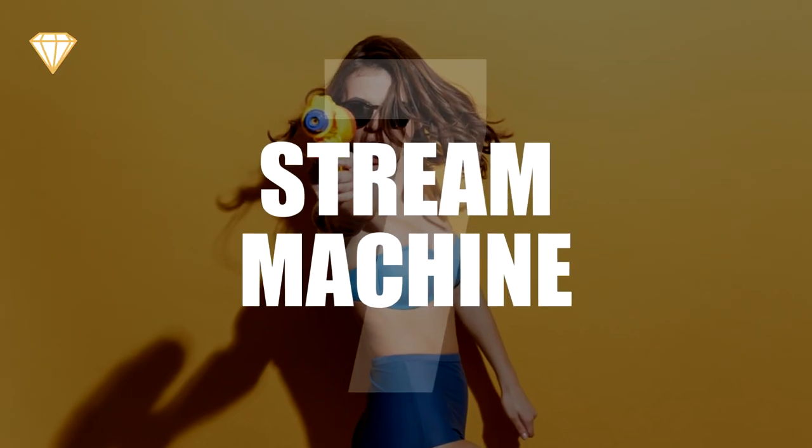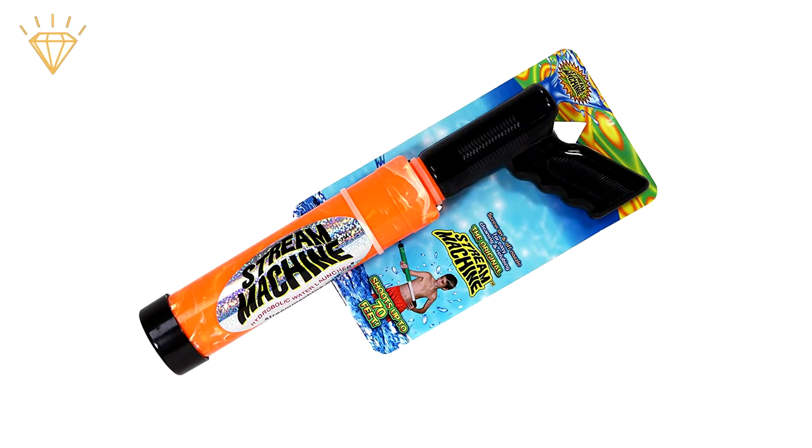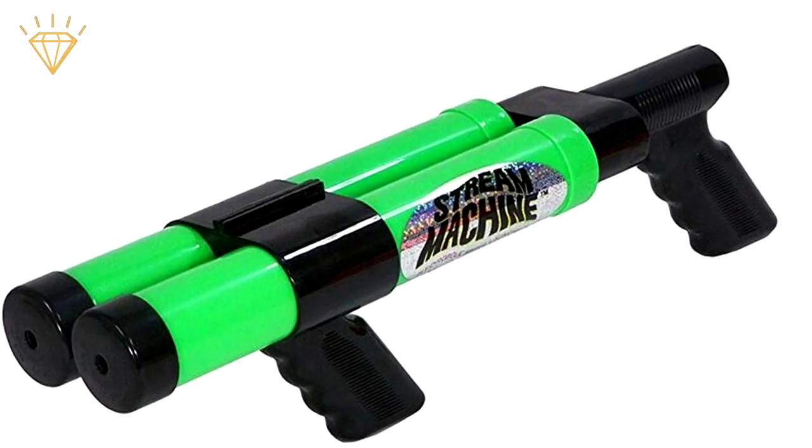Number 7, the Stream Machine. If you're not interested in finesse and just want to soak someone, the Stream Machine is probably the weapon for you. There are various different models: a 14 inch barrel, a 17 inch, a 24 inch, and even a double barrel version.